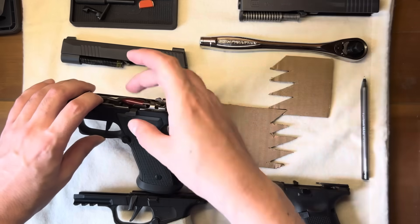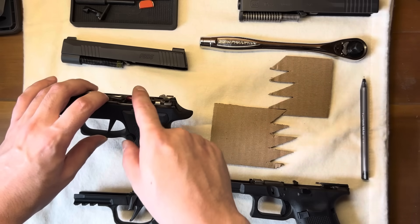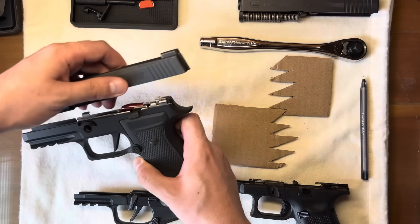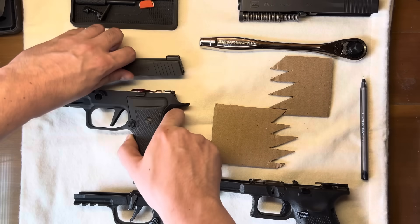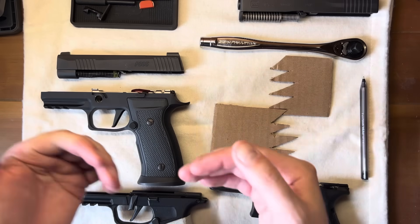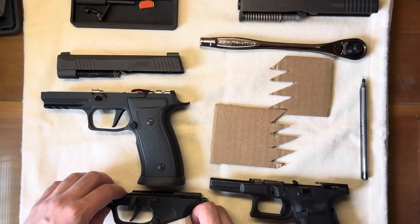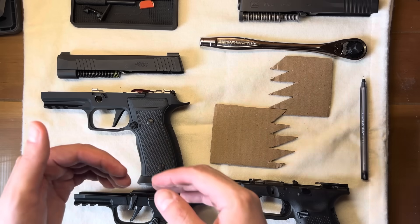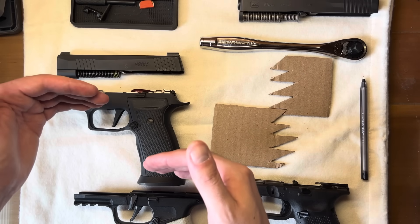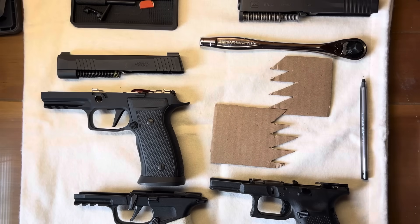I believe this tension, as the gun is already going back into battery, is occurring due to the rounds pushing up against the rear of the slide. This is all happening extremely quickly. The gun is going back into battery, the striker slips off, the striker moves forward, and the slide comes into battery.